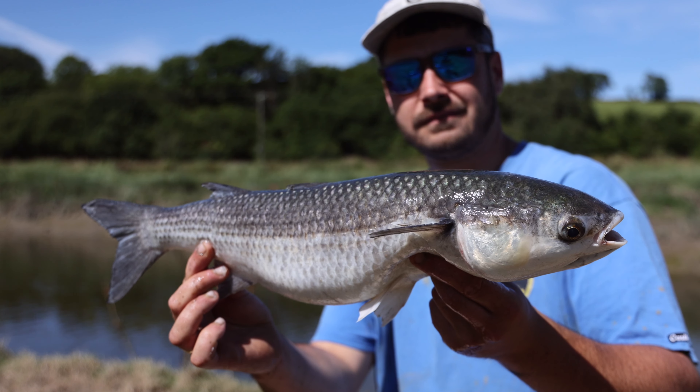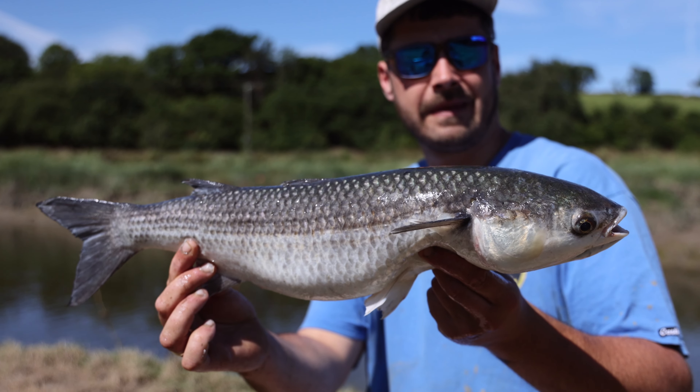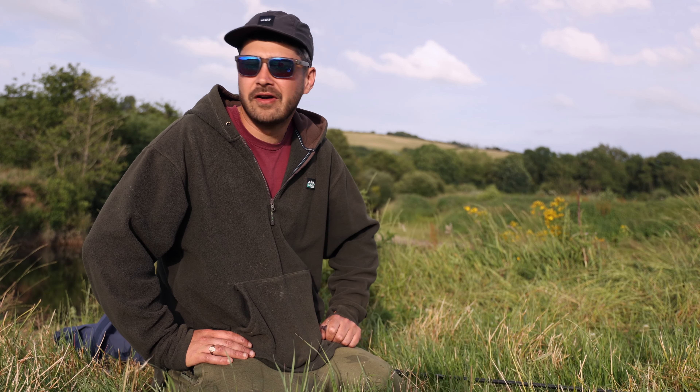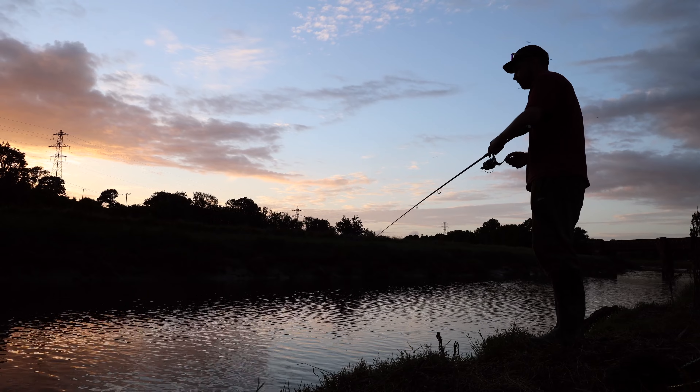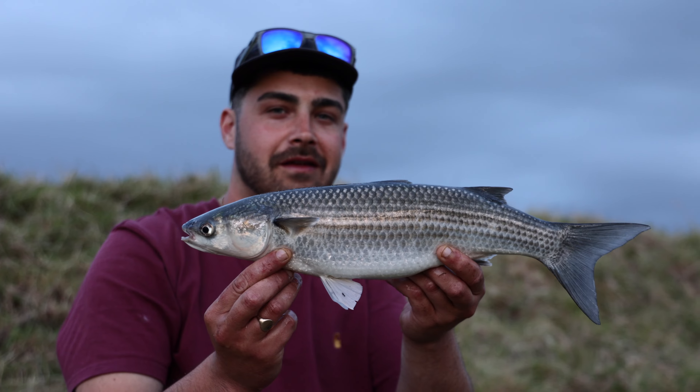Mullet fishing in general is popular with specimen anglers who have an appreciation for these fish, but generally it doesn't seem to be the most popular fishing. I do recommend it for anyone who hasn't tried it before — it's a good way to get into the sport. It can be very exciting and these fish fight real hard and it will put a smile on anyone's face.